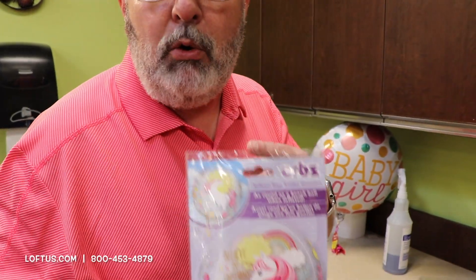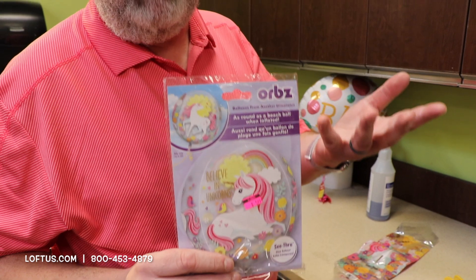This is Craig with Loftus. Today I'm going to show you how to blow up an orb. There's a little bit of a learning curve. I walk into stores sometimes and they're not fully inflated, so I just want to make sure everybody knows how to do it.